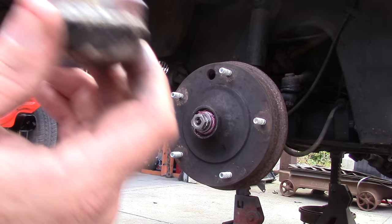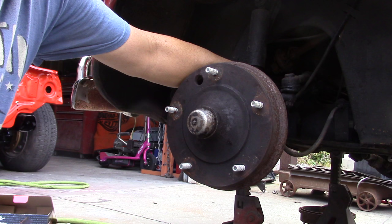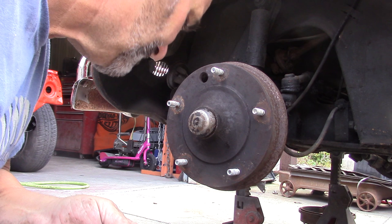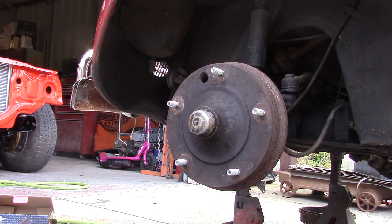Next step is the grease cap. You want to push the speedometer cable through — go ahead and insert your cable into the cap, slide the cap back with the cable. We also have to put our clip in here to keep the cable retained into the cap.